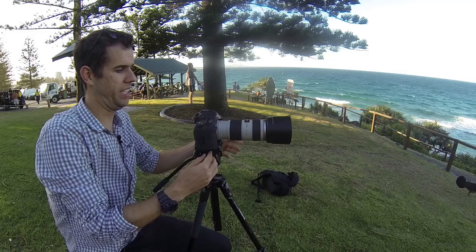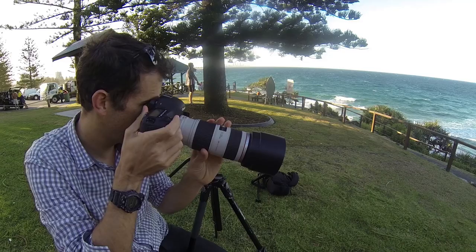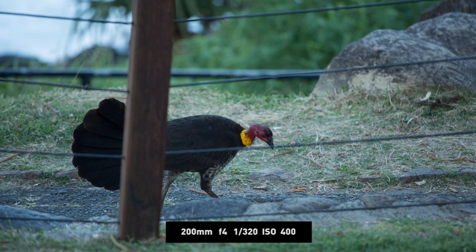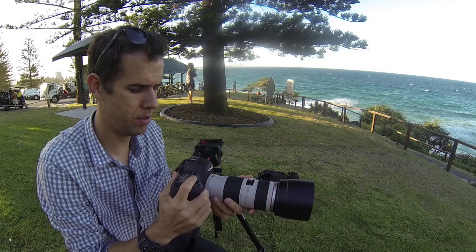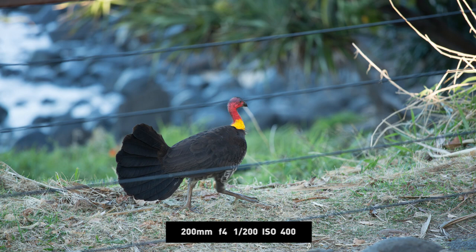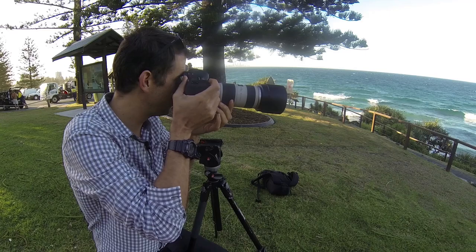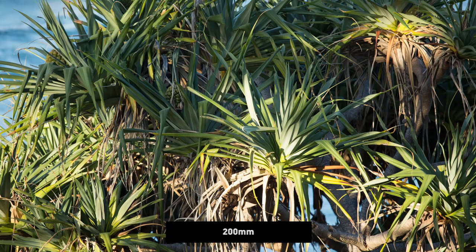Okay, there's no whales out there. Let's take a photo of this turkey instead. So I'm at f4. At 70mm it's quite far back, then you zoom in — I'll get a close-up of these pandanus. Right at 200mm. Shoots really quick, focuses really quick.